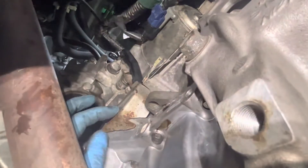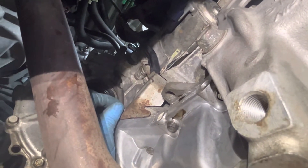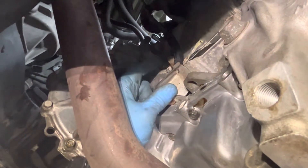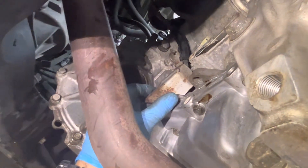Right there is the starter motor. Under the starter motor, you will find this cover right here. You have to remove this board right here, loosen this other one right there, and pull down this little cover.